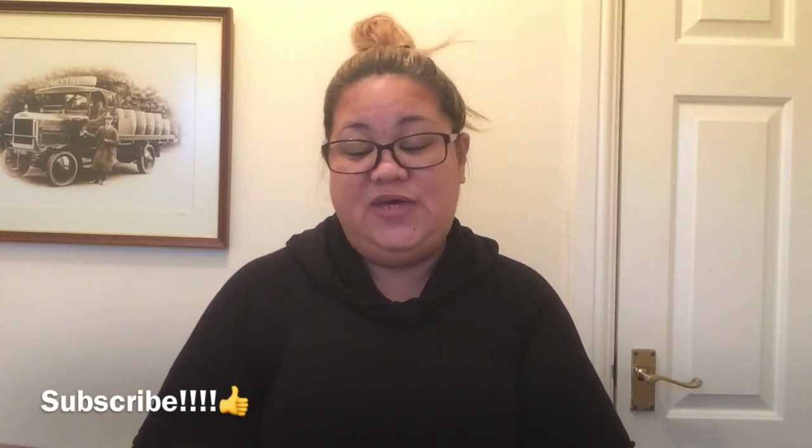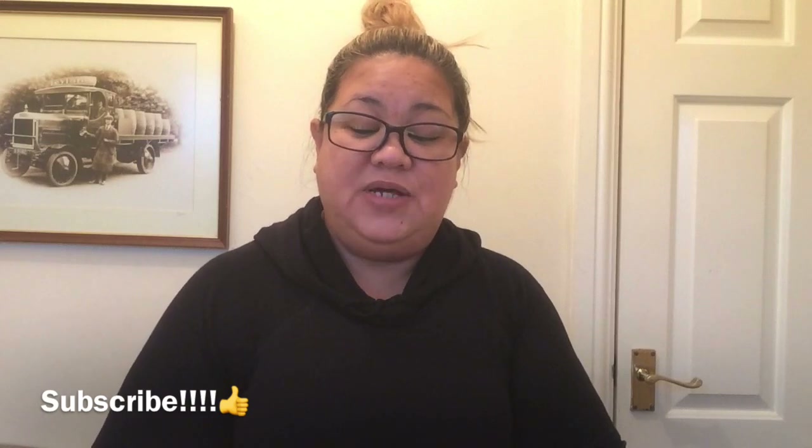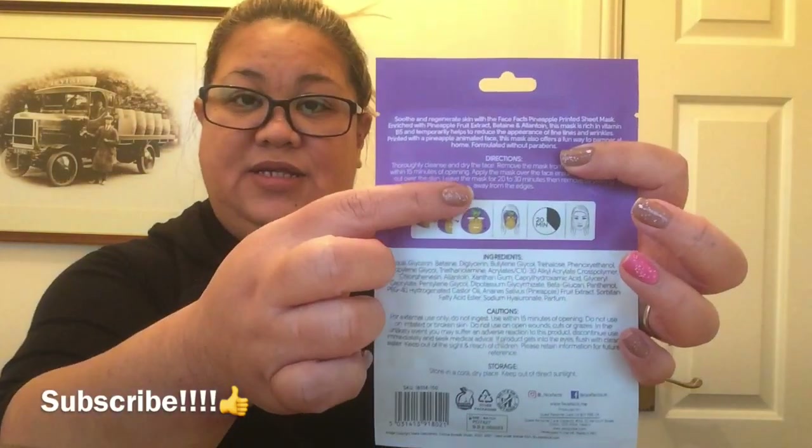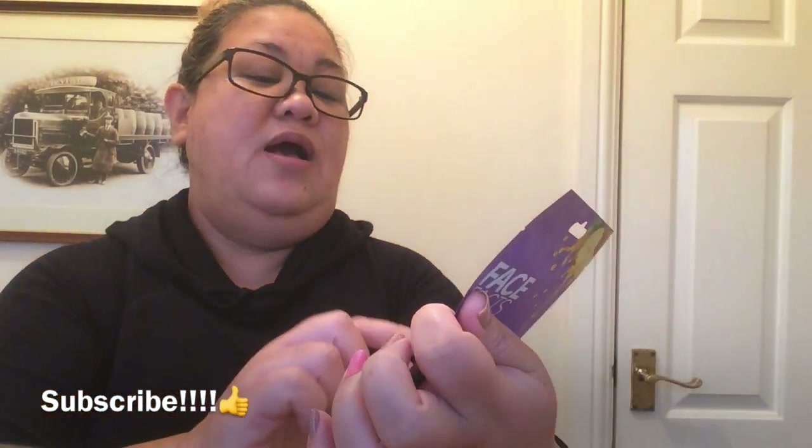Formulated without parabens, which is good guys. Directions: thoroughly cleanse and dry the face, remove the mask from the foil sachet, use within 15 minutes of opening, apply the mask over the face ensuring it smooths out over the skin, leave the mask for 20 to 30 minutes, then remove by peeling away from the edges. So there you go, that's the directions and the picture diagram.